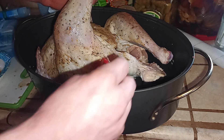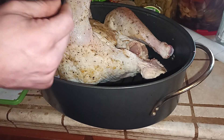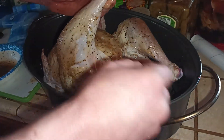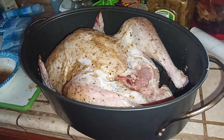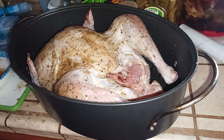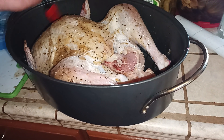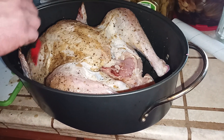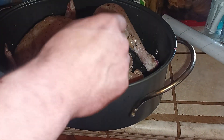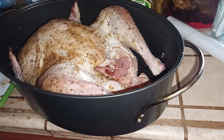You can see this is getting a nice color — you can really see the herbs and spices on there. It's going along quite nicely. Cooking turkey is really, really simple; people make it out to be harder than it is. Just make sure the breasts are cold, the legs are room temperature, put the right herbs on there, and then take a little bit of sea salt and just sprinkle it over.